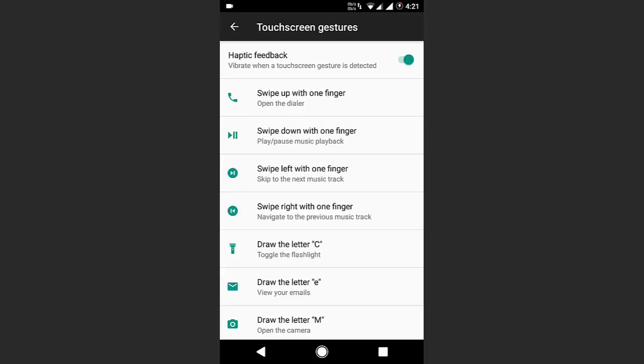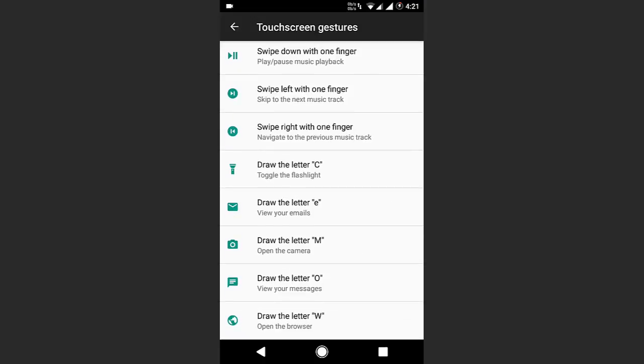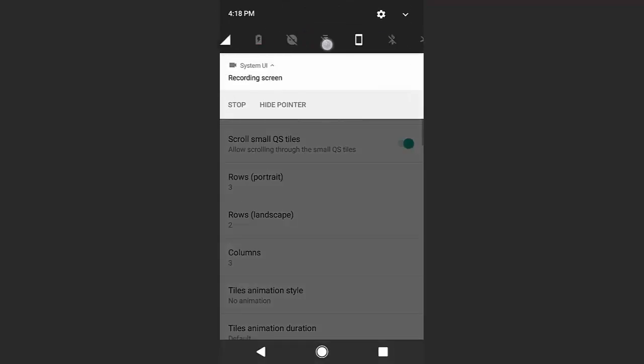The extra features I found in this ROM are three or four new gestures compared to common CM gestures, and another one is that you can swipe the quick settings preview in the notification panel just like Samsung, which is a pretty cool feature.